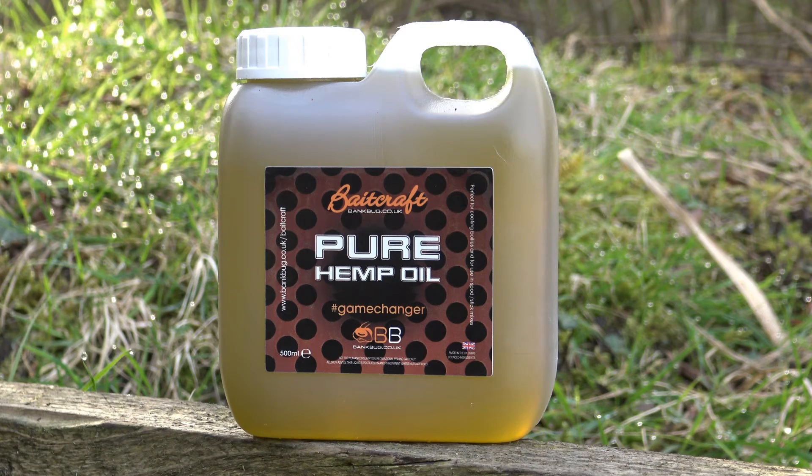We're back to bring you some great products from Baitcraft. Today I'm showing you the liquid range and I'll start you off with the hemp oil, because that's where it all started — we did this to begin with, and through popularity we went further down the range. Now we do the Robin red, molasses, and the salmon oil.